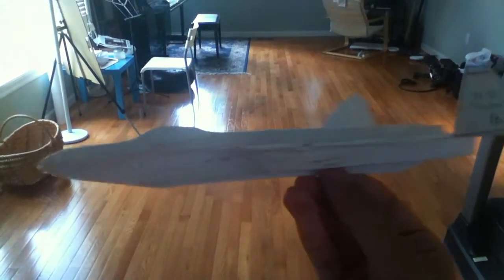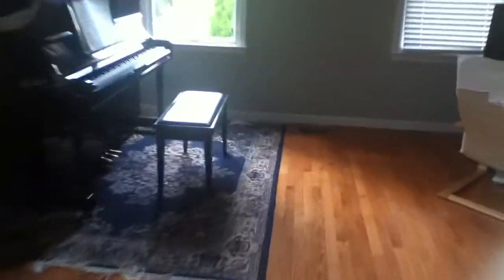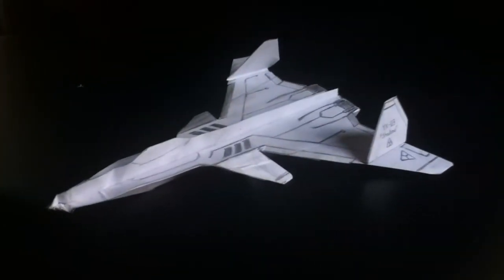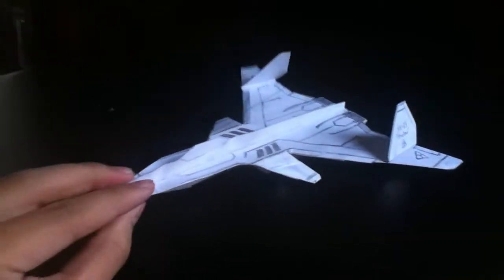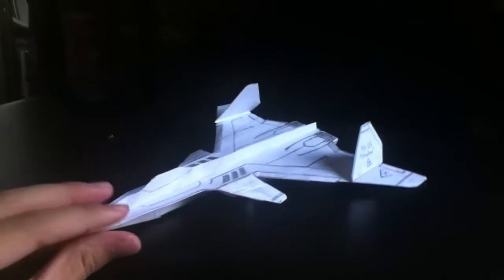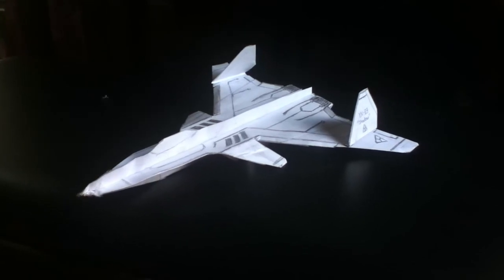So I guess one last test flight, and until next time. As I said before, this plane is very stable, a very good flyer, and part of the YX series' first successful prototype. I hope you guys enjoyed this video — please do subscribe, comment, and like. Please just support me, and I guess it's until next time.